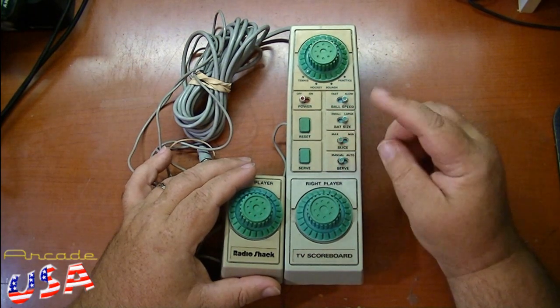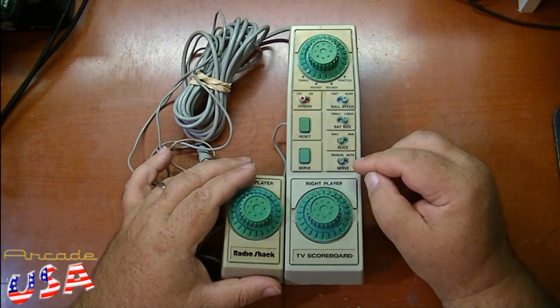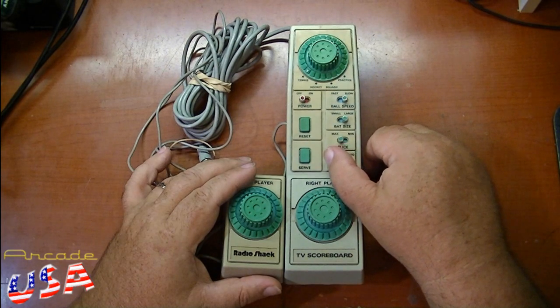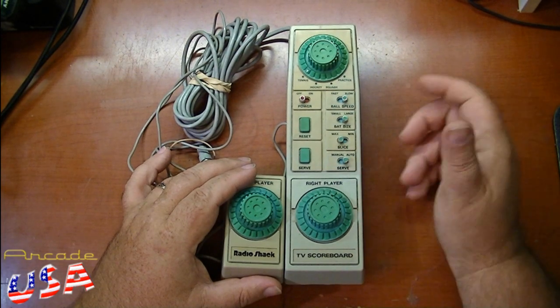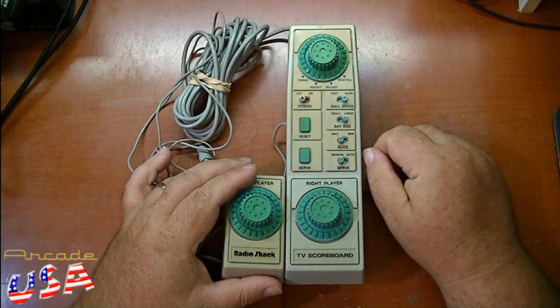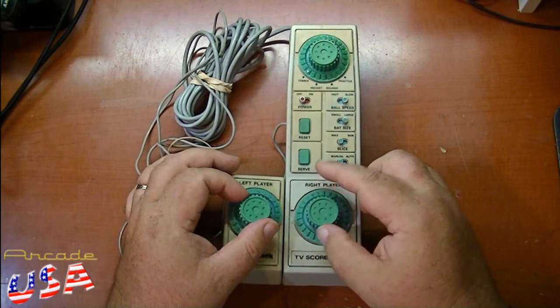Then we have the manual/auto serve button. In manual mode, you would hit the serve button here to serve the ball. Otherwise, put it to auto and every time the ball goes out of play, it'll serve the next ball up automatically for you. We have our reset switch here to reset the console. Then we have our two controls right here for player one and player two.